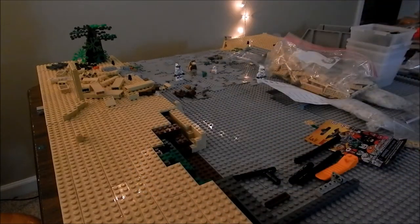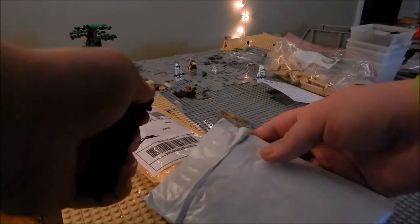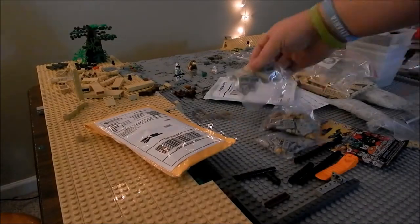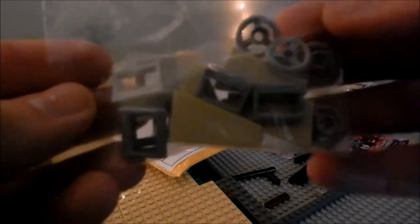And then just another Brickling order. This is how it came in the mail, just with a rubber band. We'll go ahead and open it up — it's kind of cool, it's sealed. Let's see what we got: some tile circle pieces,